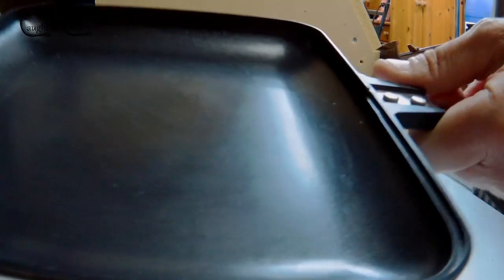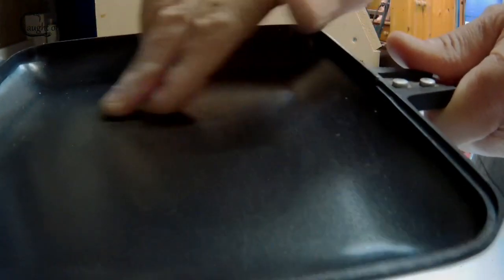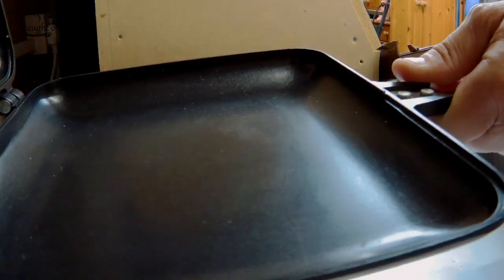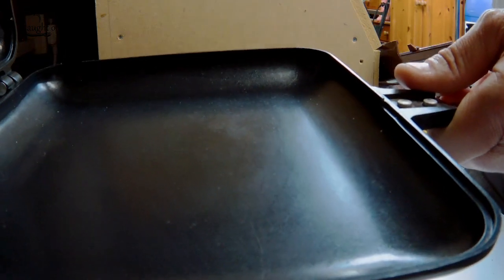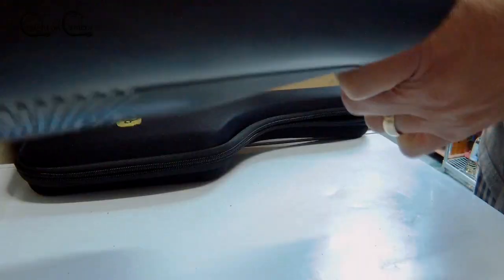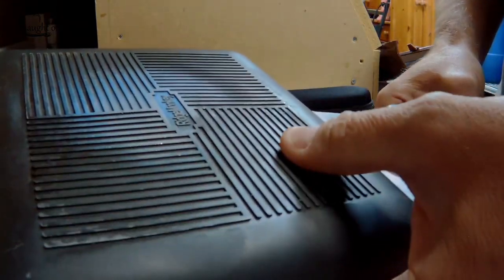Now the other side is completely free of any of that peeling or pitting, which is quite weird. So what I'm going to continue to do is cook on this side, and eventually when this starts peeling — which I'm assuming it will — then basically this is going to be confined to the recycle bin and I will go back to the shop and get myself the NGT version.